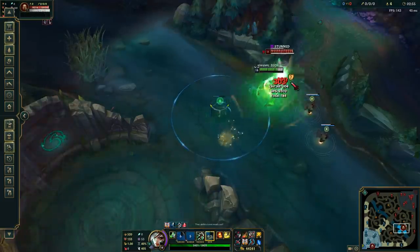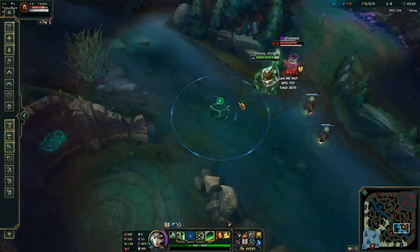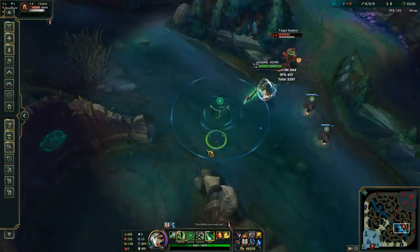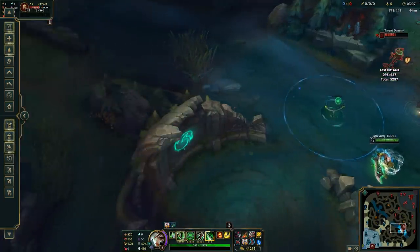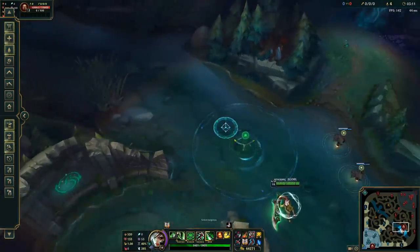You may think that doing the old box-box combo and then using W to stun the target is a better idea. But in some games where enemies are very skilled and have good reaction time, they can actually Flash your third Q engage before your third Q hits. But with this mechanic, you can actually stun them before your Q lands, giving them no time to react.